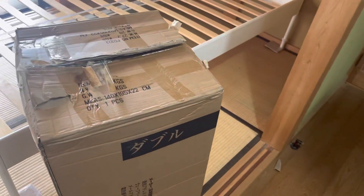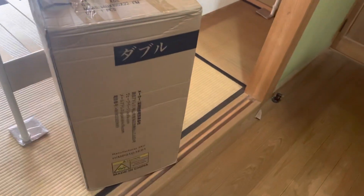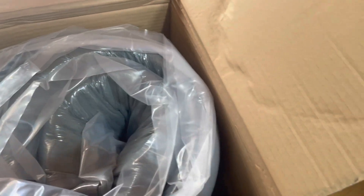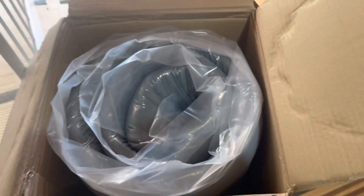Hi everybody, this is Mello from Mello in Japan. Today I'll show you guys something different. This is a mattress I bought off Amazon — it's called Inofia. It came in this box, it weighs about 27 kilos, 29 together. I went to the store to buy it and they wanted like 800, so I went to Amazon and it was less than 200 dollars — 19,000 yen with free shipping.